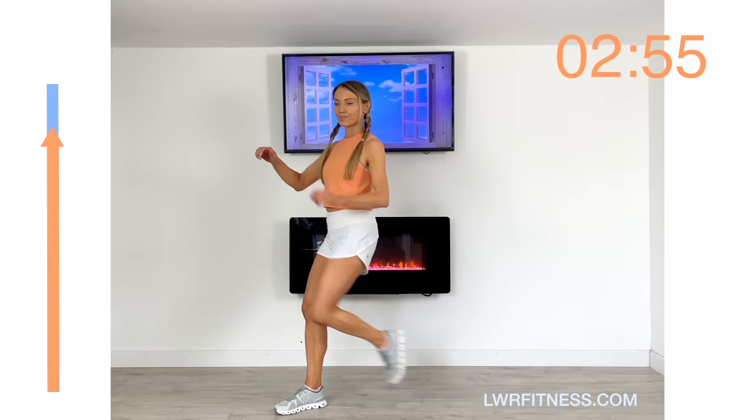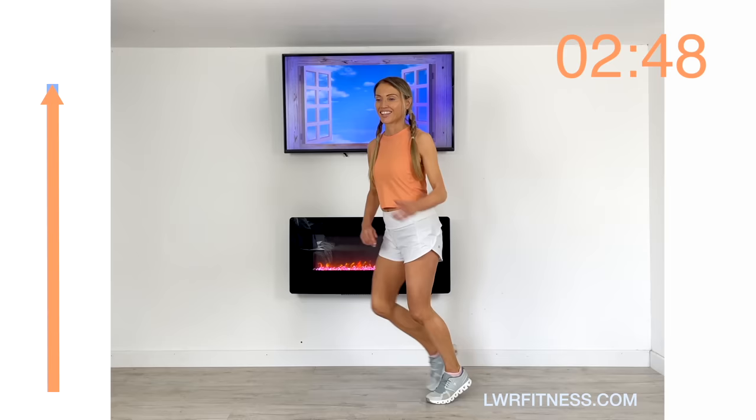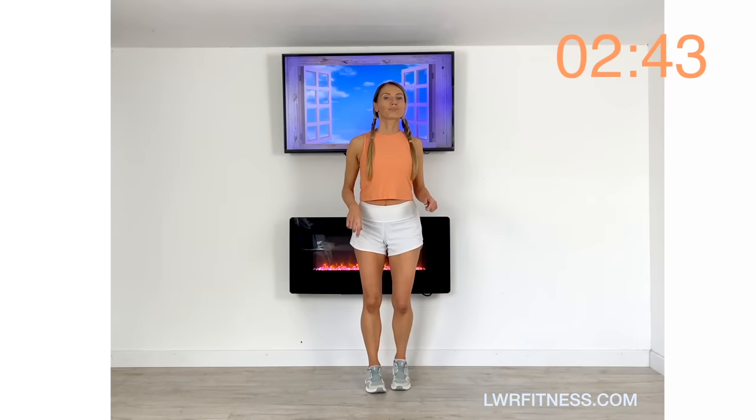Drive that knee up, power that through — well done! So what I want you to do now is your cool down. Just march it out and let's slowly start to bring your heart rate back down.